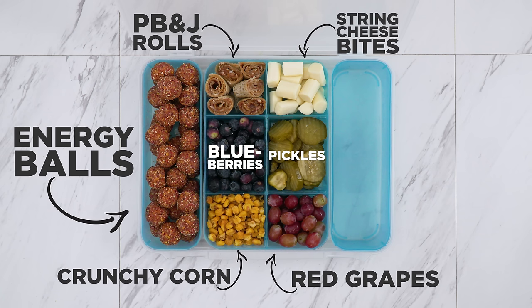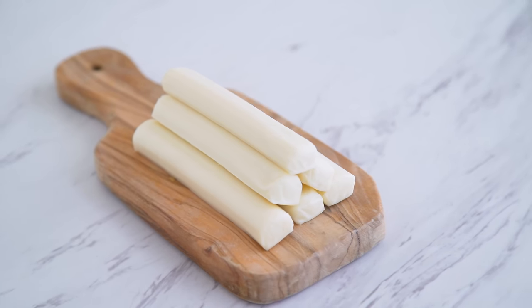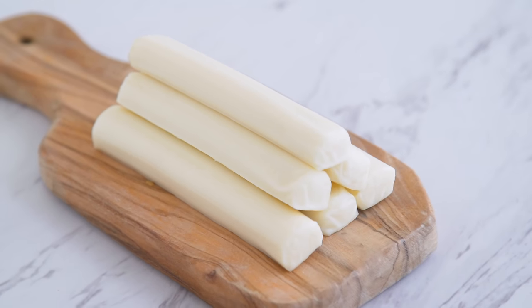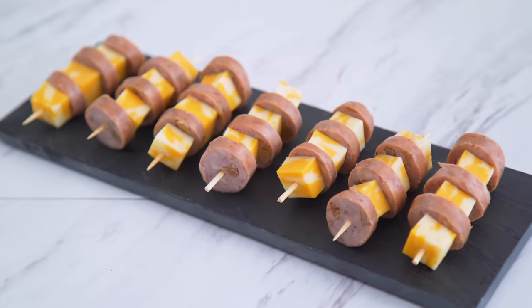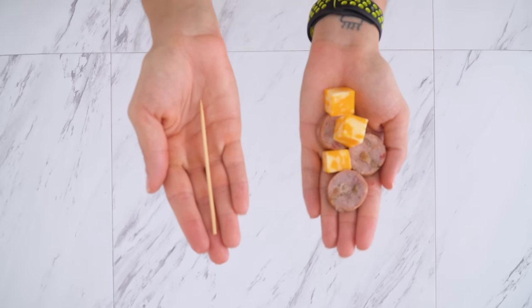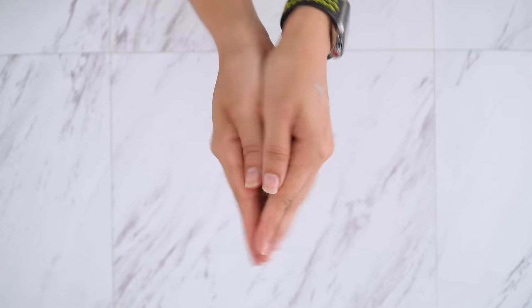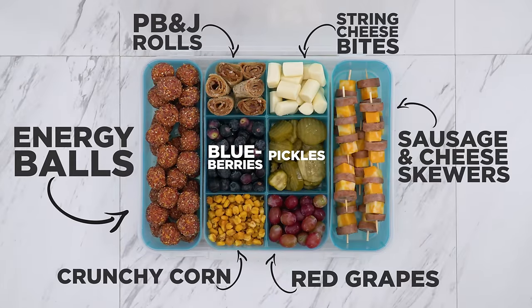I also took some string cheese and cut them into little bites. Sometimes you just want a bite or two or to have a few different things to satisfy, so this takes the pressure off eating an entire package and gives you the freedom to choose. For a bit more protein, I'm making skewers with chicken apple sausage and cheese cubes. The sausage is already cooked so I can just cut up and skewer — so easy.